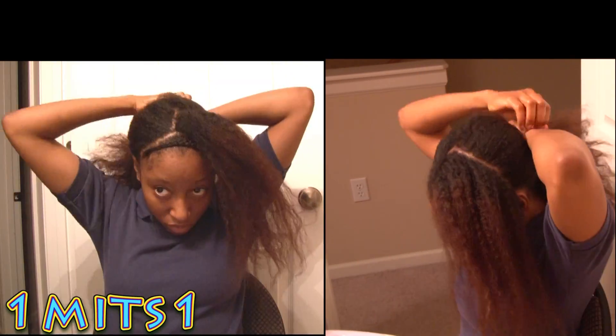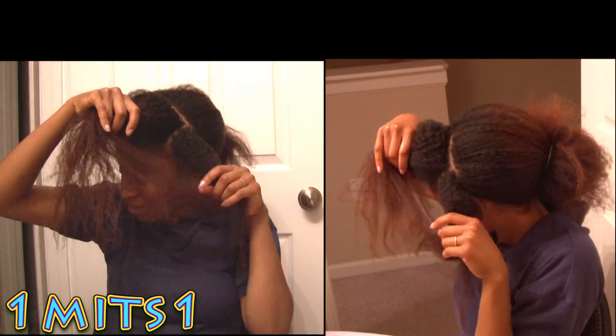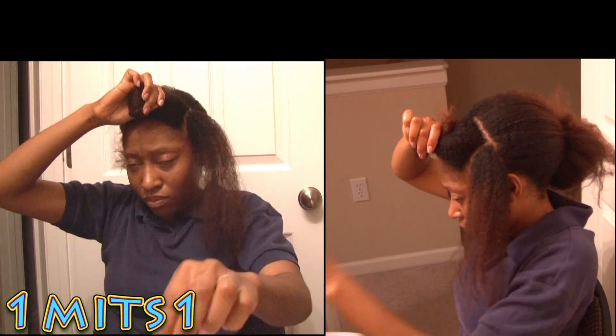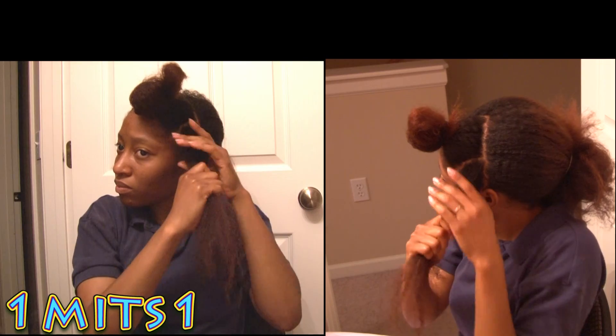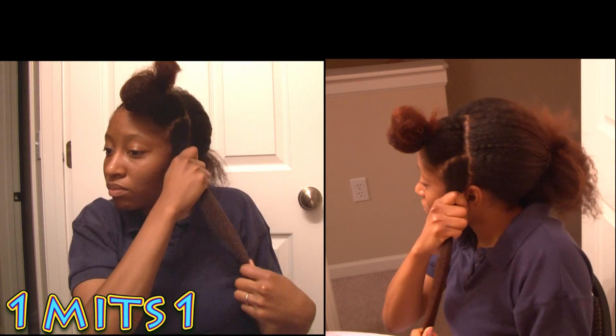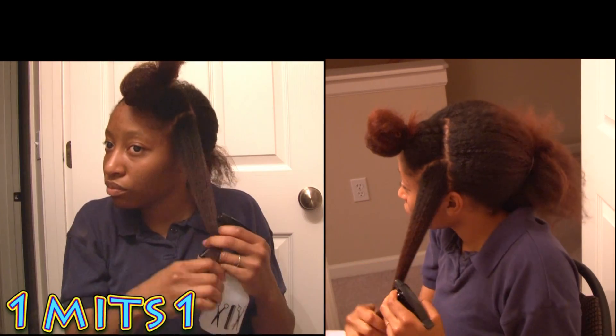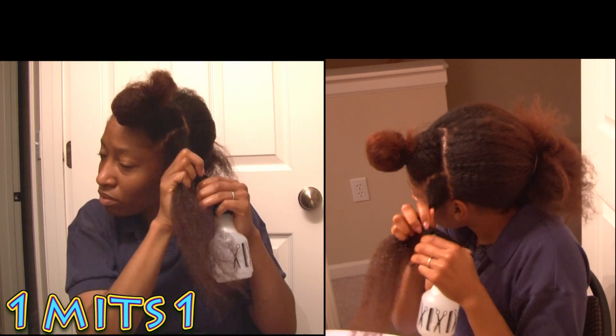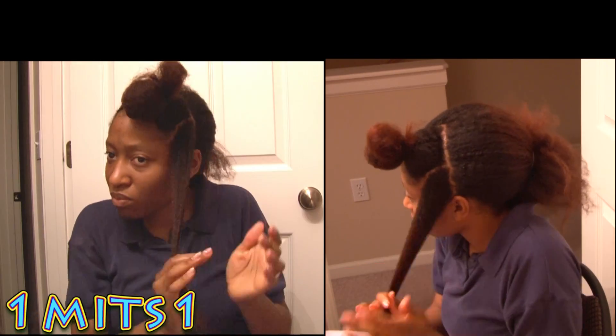You guys can see how much hair I've lost without using a comb. After I did that, I put everything up and out of the way, then went ahead and sprayed my hair with the moisturizing mix that I use. You guys know this mix is the same one I've been using in my previous videos, so you already know what it is.